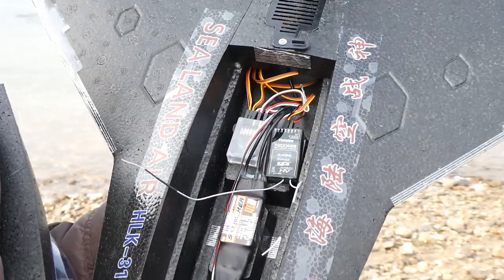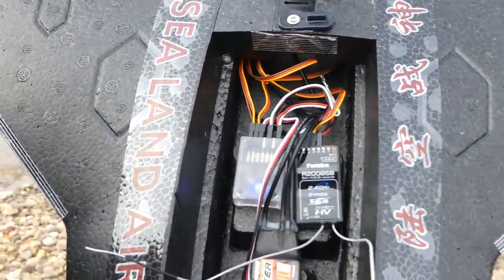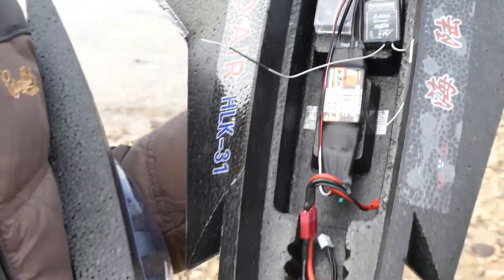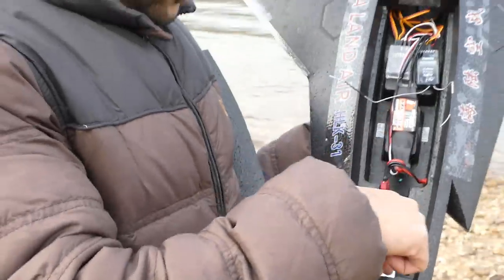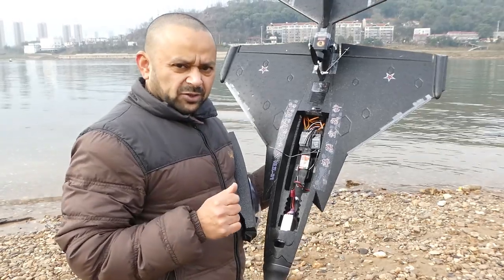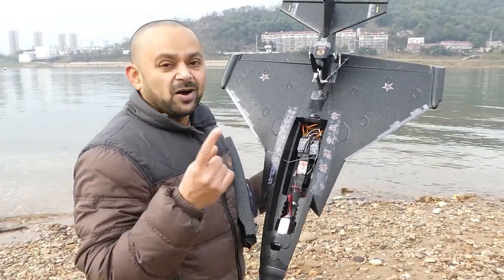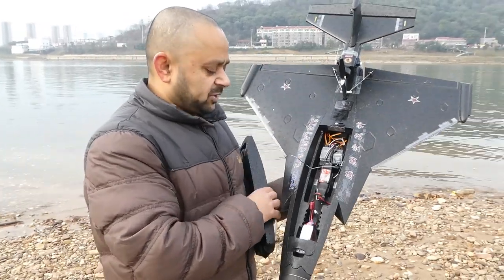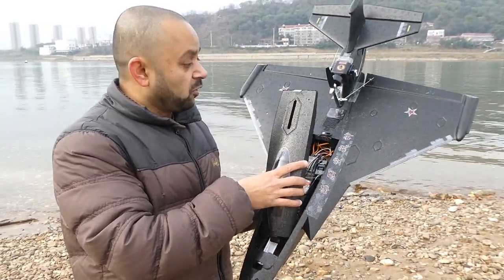Everything was nice and good — everything worked like a charm. For the CG, people were asking: just push the battery all the way into the nose and the CG is fine. Auto return to home does work, but only if you have a GPS system installed. I do not have a GPS so I cannot test the auto return to home.